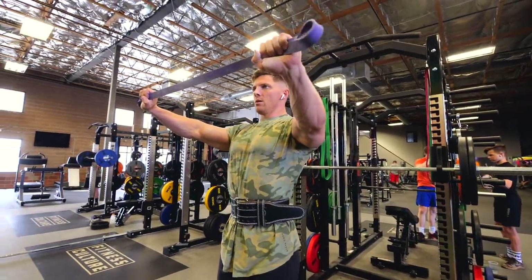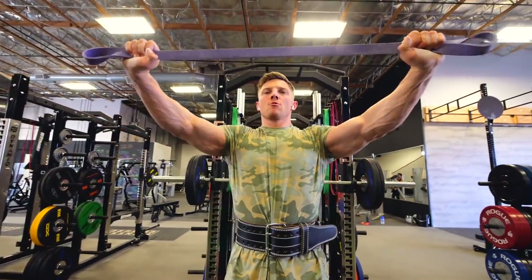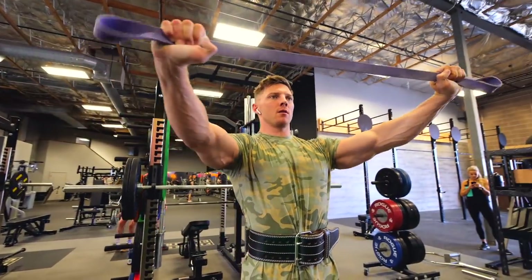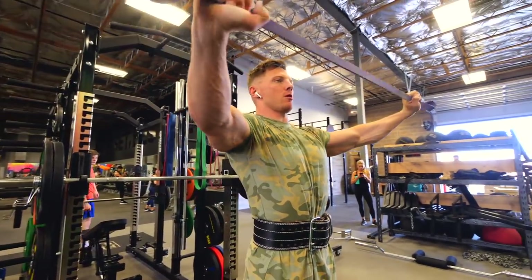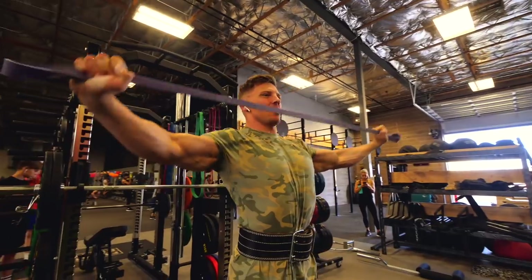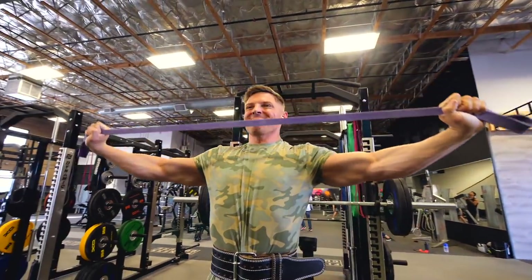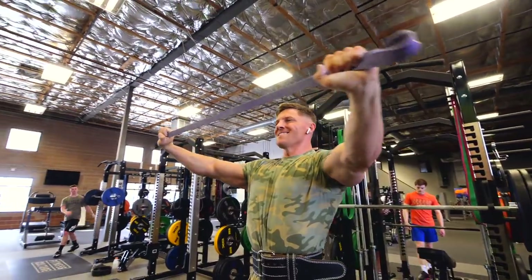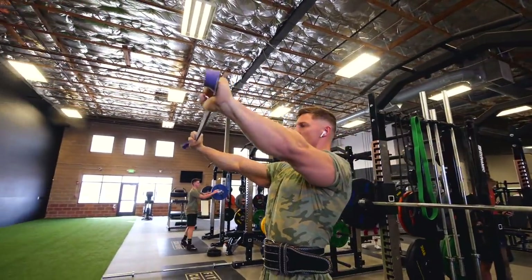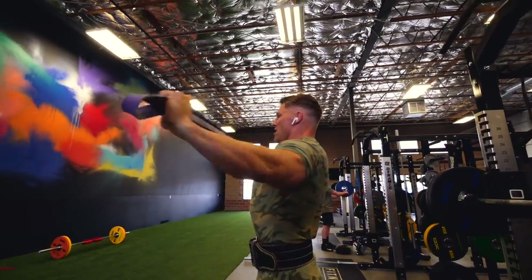With that superset we are doing a band pull-apart. The main thing I want to do is retract my scapula, keep them down and back. You can see I kind of set my shoulder blades at the very beginning of this. Pull apart and then I never let the band go slack — just a little bit wider than shoulder width. I would start off with a lighter band if this is a new movement. It's a lot of tiny little muscles here keeping those shoulders healthy.